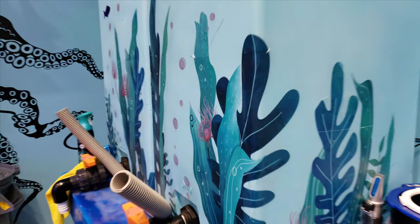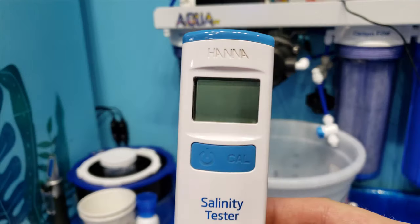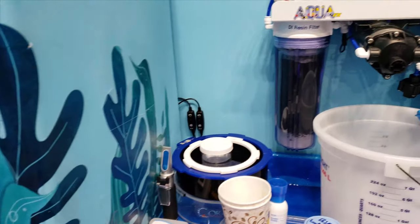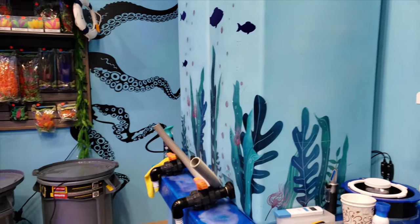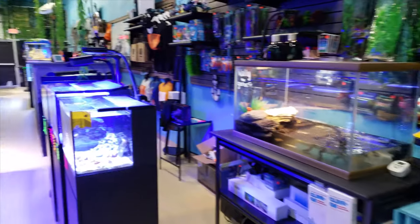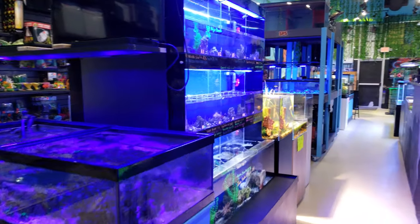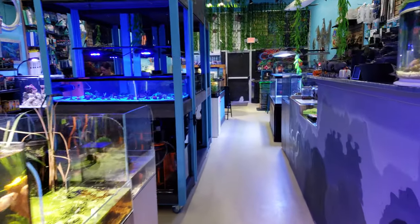Along with salt, you want to make sure you have a good testing tool, something like a salinity checker, because those floating hydrometers can be a little off in calibration and bubbles can mess with readings. Making sure your salt is the correct salinity is important, and having good test kits and good equipment is key to the success of your aquarium.